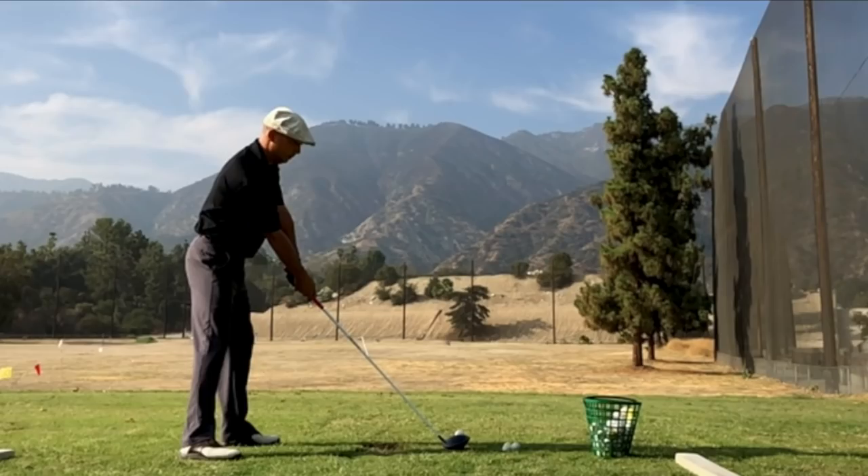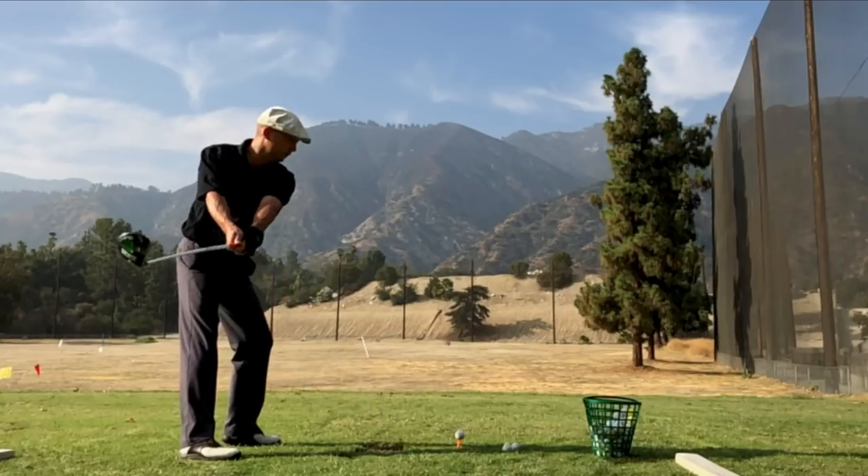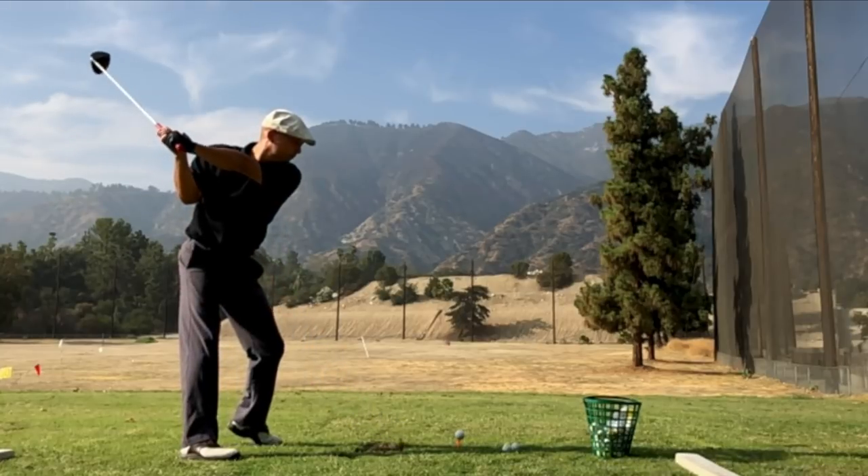We'll go ahead and see what we've got here on this next slow-motion swing. We can see my setup — I've got my right elbow slightly under my left, my spine is tilted away from the target slightly. This is just giving me fewer things to worry about in my golf swing. I'm essentially aiming over that tree that's behind the middle post in the back of the driving range.